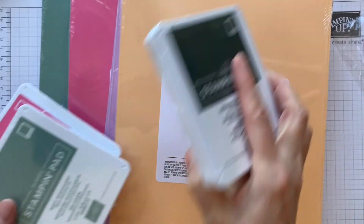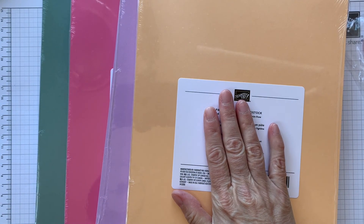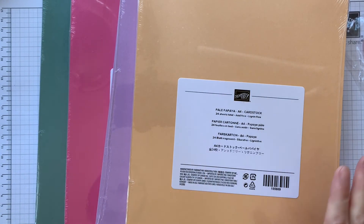I'm going to be back to show you a comparison with other Stampin' Up colours quite shortly. But for today I'm just sharing what we've got.